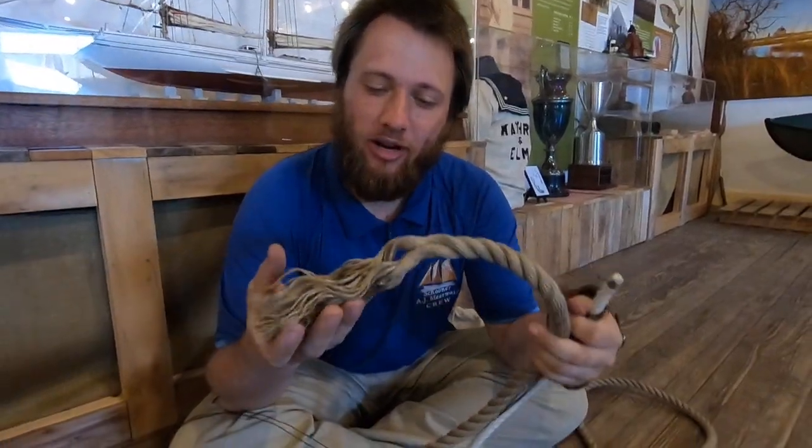You guess what it's used for? Take a look at this line — see how the end is all frayed? This line does not have a whipping on it. We put whippings on lines so that it doesn't get all frayed like this. You can also use a hot knife to melt the end, but that only works if it's a plastic line. So natural fibers, that won't work. It's also not as strong and doesn't hold as easily.